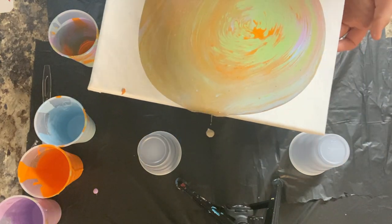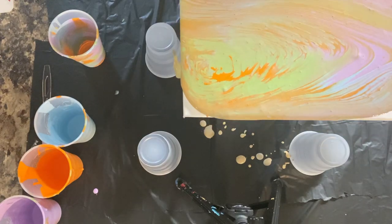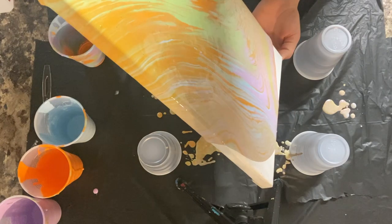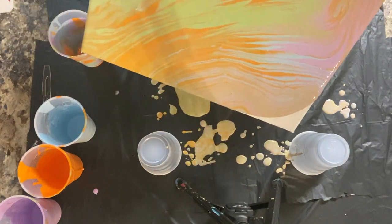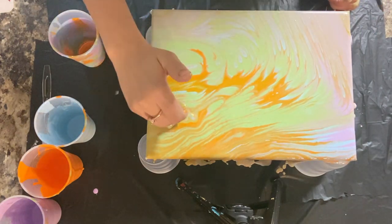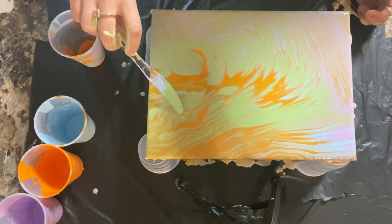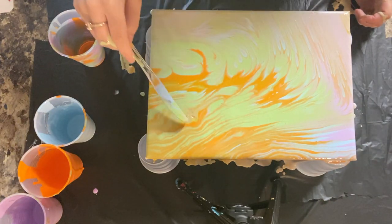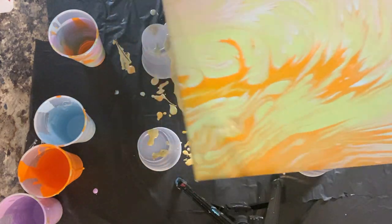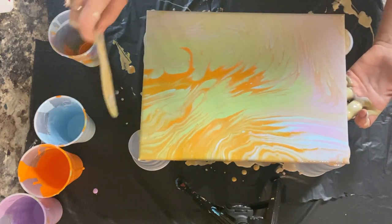I'm just going to move that paint around until I get the canvas covered how I want to get it covered. And it will help get some of that excess paint off too.